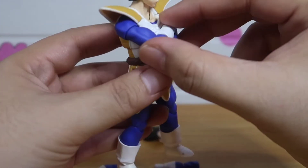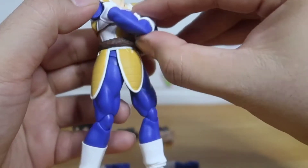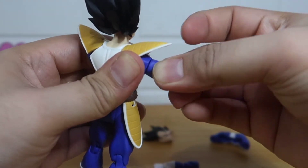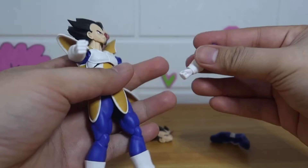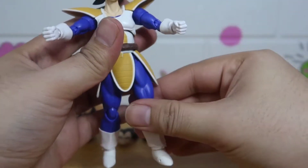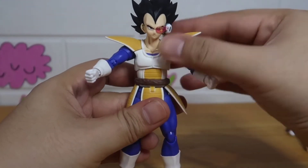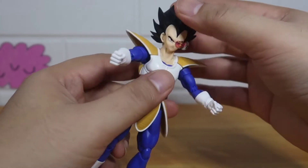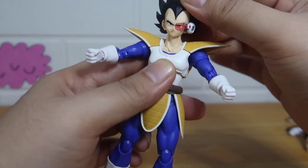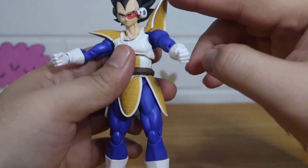The cross arms have no articulation, so we'll just remove them and replace with the normal arms. For articulations: his head is on a ball-joint neck, and his neck also swivels left, right, back, and forth. His armor has articulations here as well.